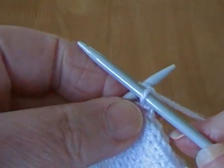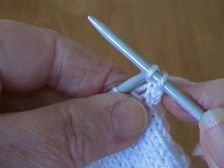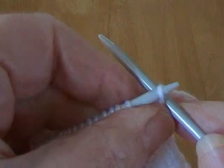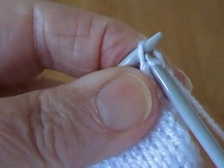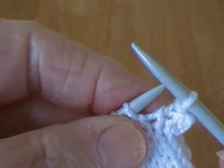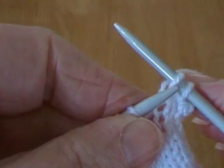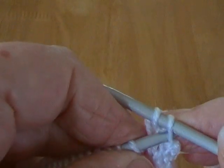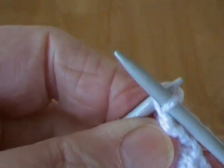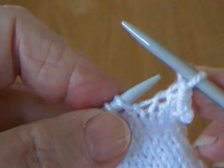I'm on a knit row so I'm knitting one stitch, two stitches in knit, and then the first stitch that I knitted I pull the loop up and over the needle - and that's cast off one stitch. I'm going to cast off another one, so I knit the next stitch and then the one behind it that was on the needle first comes up and over and off. So that's two stitches that I've cast off.